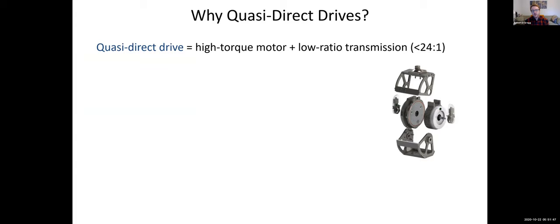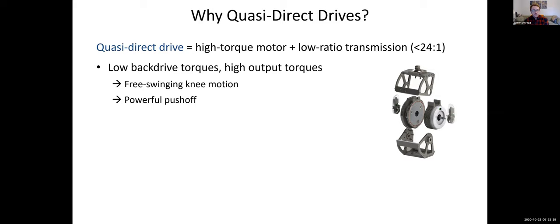Why do we care about quasi-direct drives? A quasi-direct drive is a high-torque motor with a low-ratio transmission — generally, the field considers less than 24-to-1 to be a low enough transmission ratio. The reason that matters is that the biggest contributor to back drive torque is the inertia of the actuator. The reflected inertia of the motor scales with the square of the gear ratio, so as you increase the gear ratio, you have a much more dramatic effect on the reflected inertia you have to overcome to accelerate the motor during back driving. If you design in a quasi-direct drive motor, you get low back drag torques yet can still achieve high output torques by virtue of the high-torque motor.